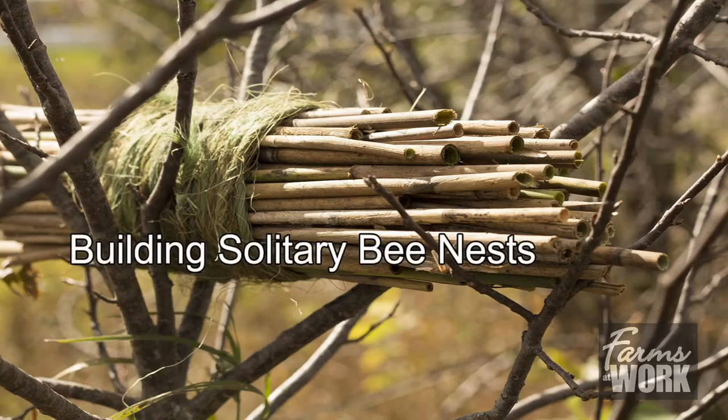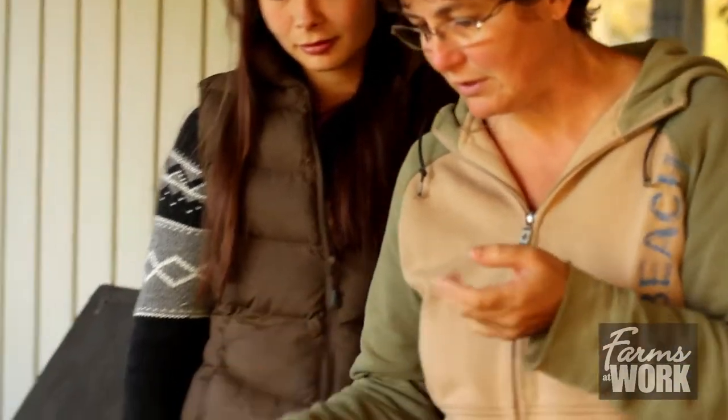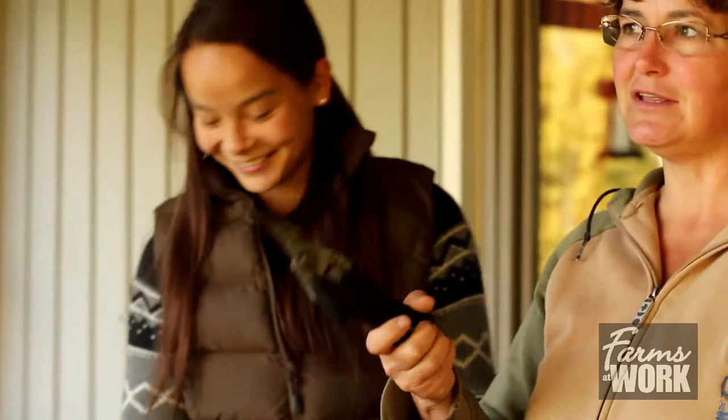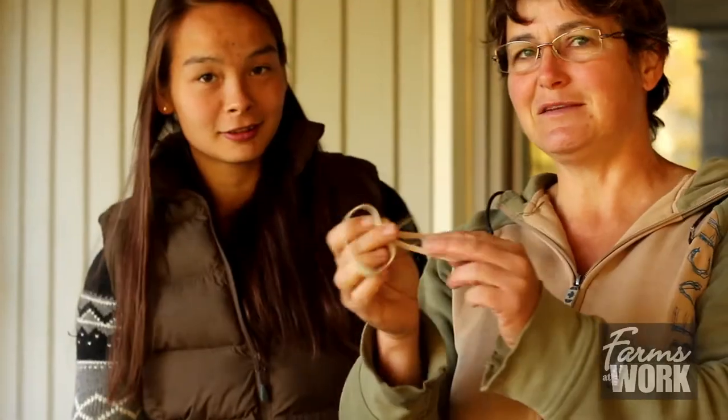We're here this morning with Farms at Work and we're going to be teaching you how to make a solitary bee nest for leafcutter bees and mason bees. To make a nest like this you need some simple ingredients: baling twine, secateurs for cutting down the Phragmites, scissors to cut the baling twine, two elastic bands, and a garbage bag.